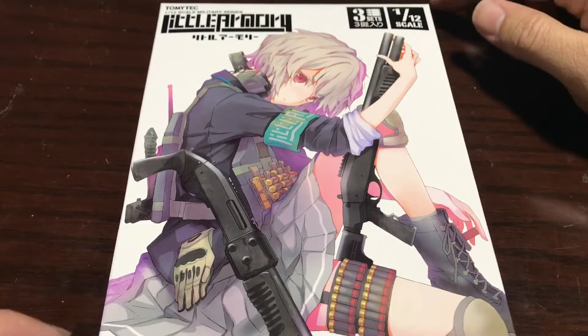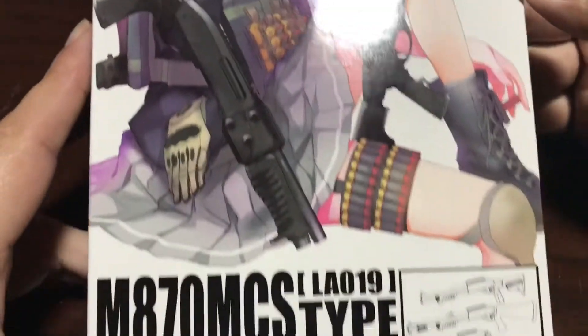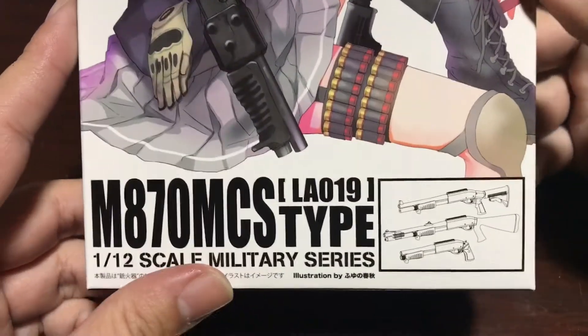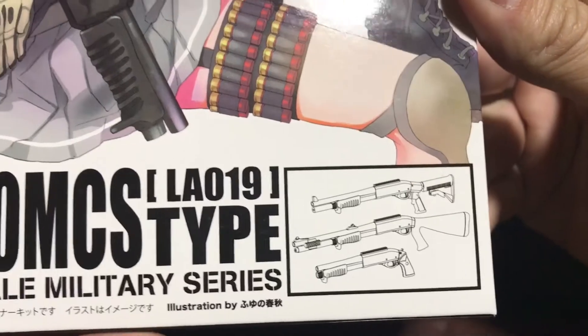Hey guys, this is Cool Japan and I've got another Little Armory model kit to show you guys. This is the M870 MCS type — Little Armory number 19 — and it comes with these three shotguns.